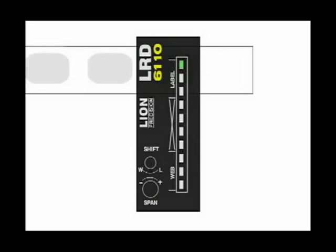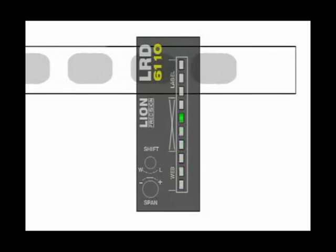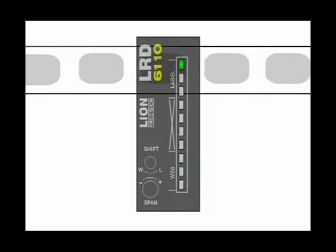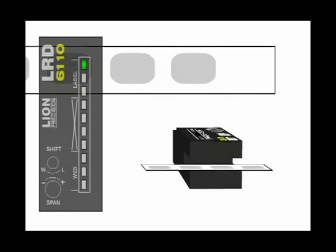When using the sensor, adjust it using the span and shift controls so the light bar is at the label end during a label and at the web end during a gap, and never in the X area except during transitions between labels and gaps. For proper operation, web tension must hold the web against the sensor's back plate.